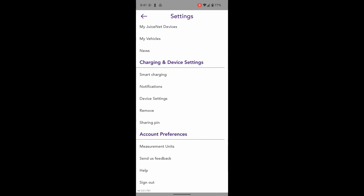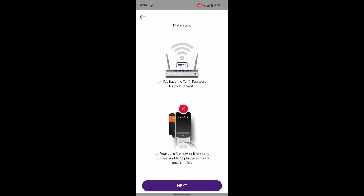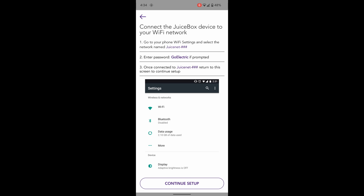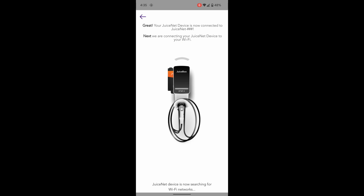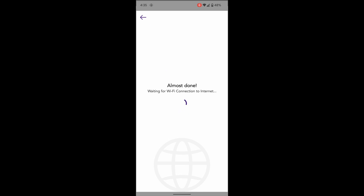Now that we've closed back in the breaker in the house, let's go through the Wi-Fi connection process. Download the EVJuicenet app from NLX and add a new device. We'll click next through some of the menus, then open up our Wi-Fi settings to connect to the Wi-Fi network on the JuiceBox. Once connected, we will continue with the setup and then specify the home network that we want the JuiceBox to connect to.